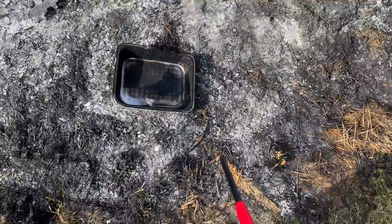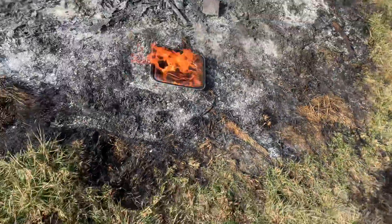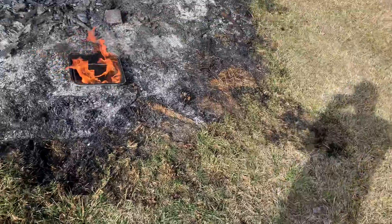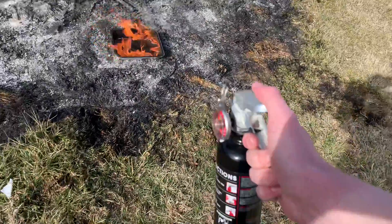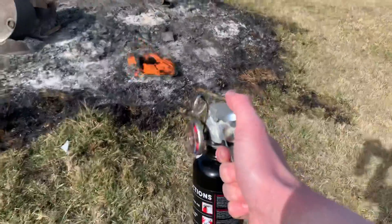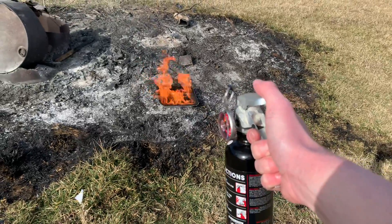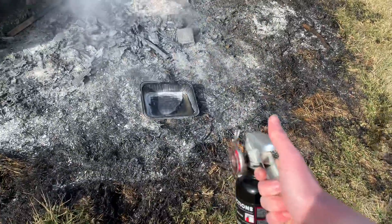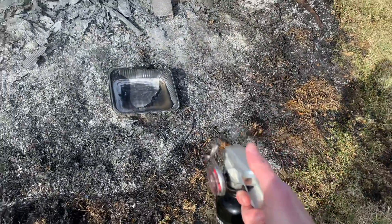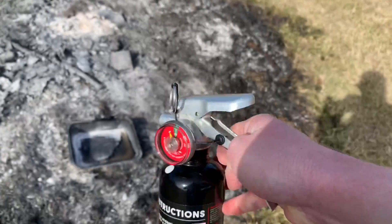It's going to be a small controlled fire, and safety is my number one priority. Here's the pan — it has a little bit of fuel in it. Time to light it. It's not going to be a super huge fire, but it'll do. All right, pin out — I'm going to stand back a little bit. I'm going to hold my breath too. Here we go, three, two, one.